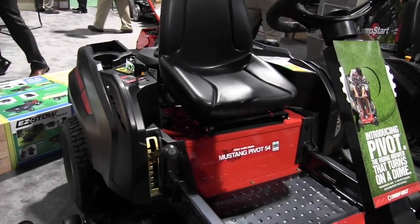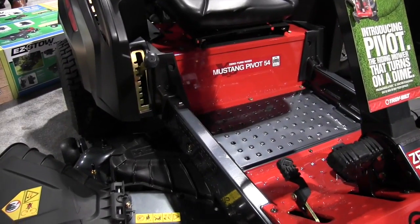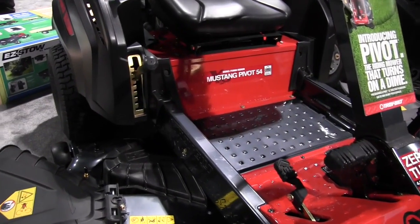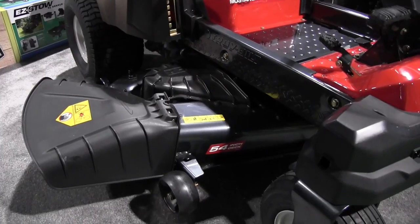One of the things we've done this year that we're really proud of is we've expanded. We have a much beefier frame under this than we've had in the past. It now has a limited lifetime warranty on it. And it sits right over top of the best cutting 54-inch deck in the market, according to Consumer Reports.